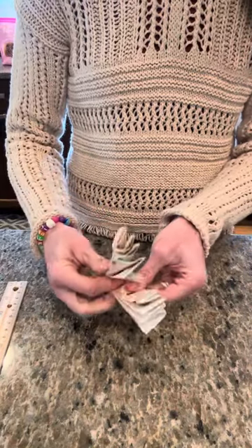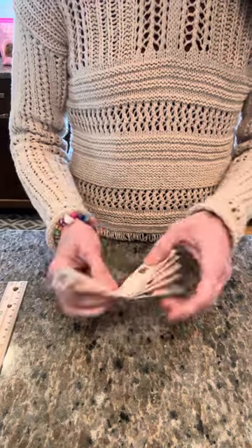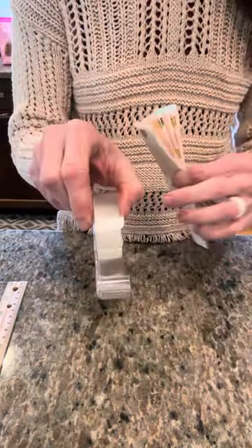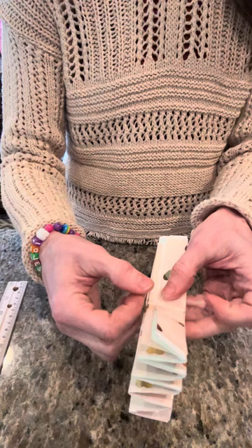So then I take it and fold it in half. I have already cut some tape, but if you just have basic scotch tape, I just cut that down the middle in half. I'm just going to put that down the middle.